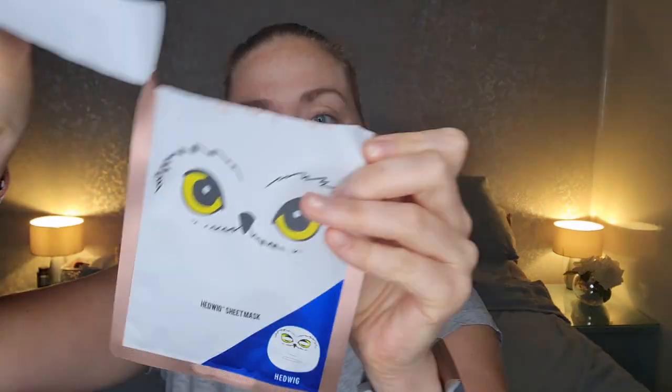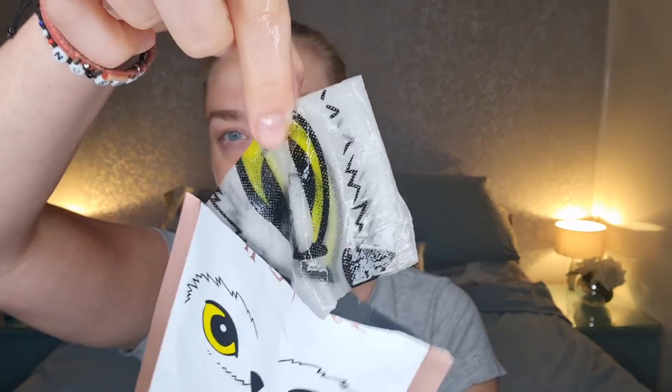I've read the instructions already, so we just need to peel it off and work it on my face. It seems to be quite a decent amount of serum on the mask — quite wet. This is going to be interesting. Sometimes sheet masks are a pain to unravel, and this one's no exception.